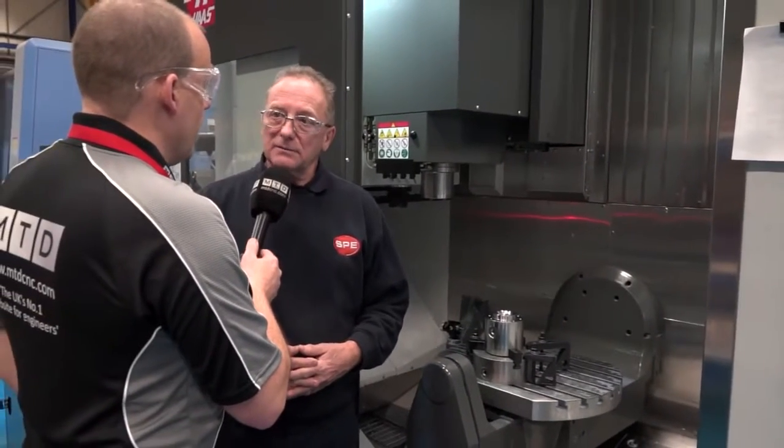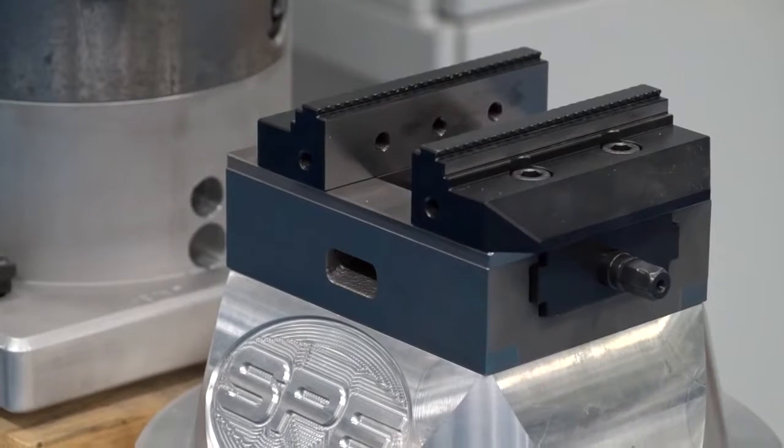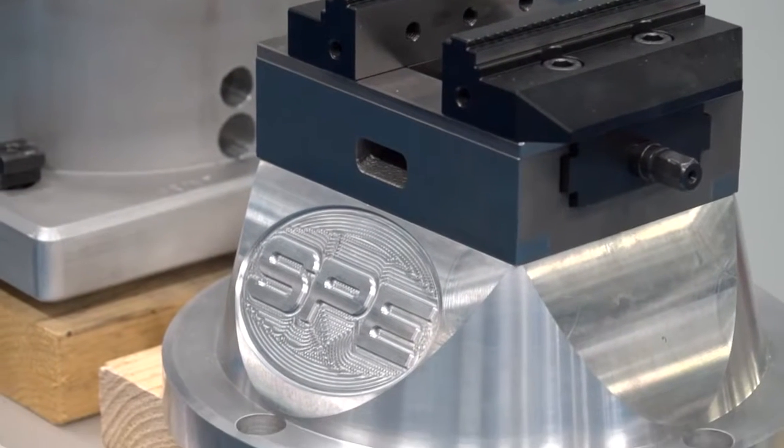The part we've got on here is a Nitronic component — that's not easy to cut, it's quite a tough stainless. You do a lot of this type of work? Yes, a lot of exotic materials, from aluminium through to various sorts of stainless. Have you used this machine for five-axis simultaneous yet? Not at the moment, but it's certainly in the plan. By having the capability you can do all sorts of contouring which we've not been able to do before.